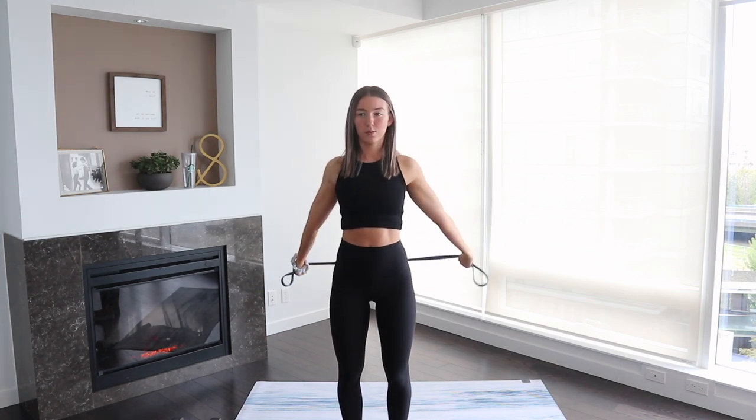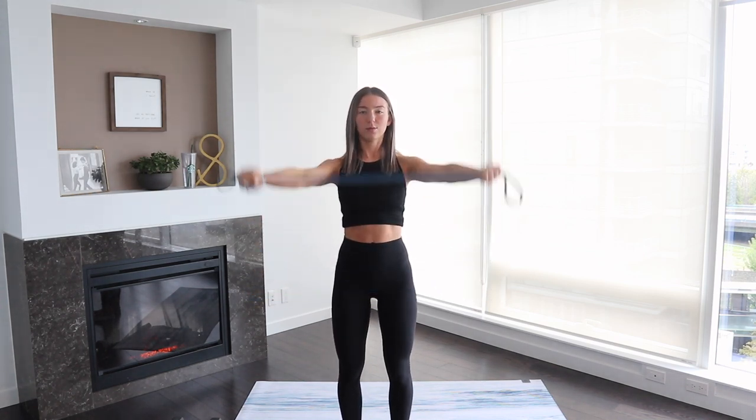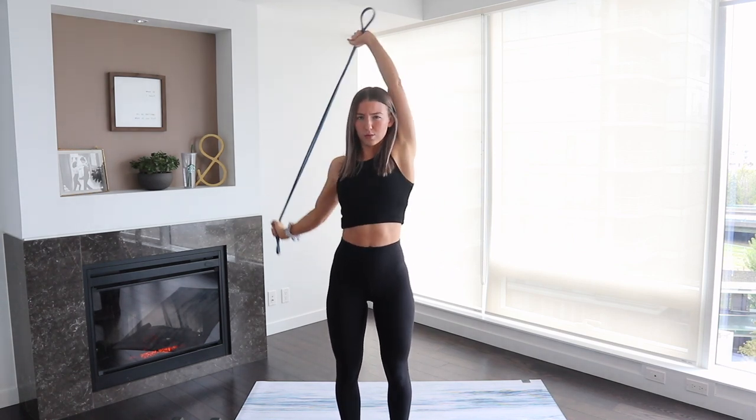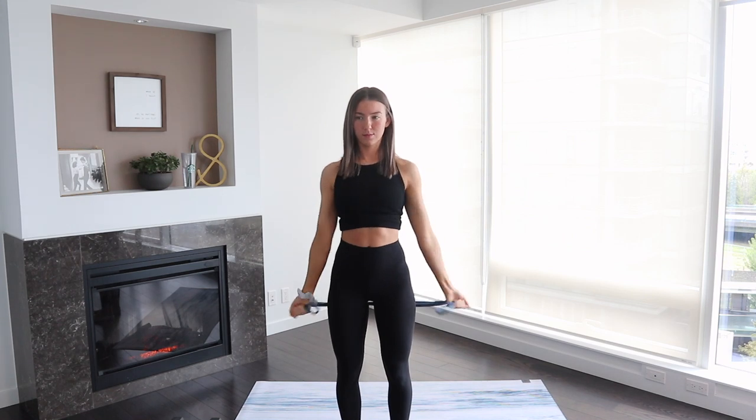So let's just do a little bit. I just sped this part up a little bit. If you would like to spend more time warming up, just pause the video and make sure you really delve into the warm-up, and then restart when you're ready to go.